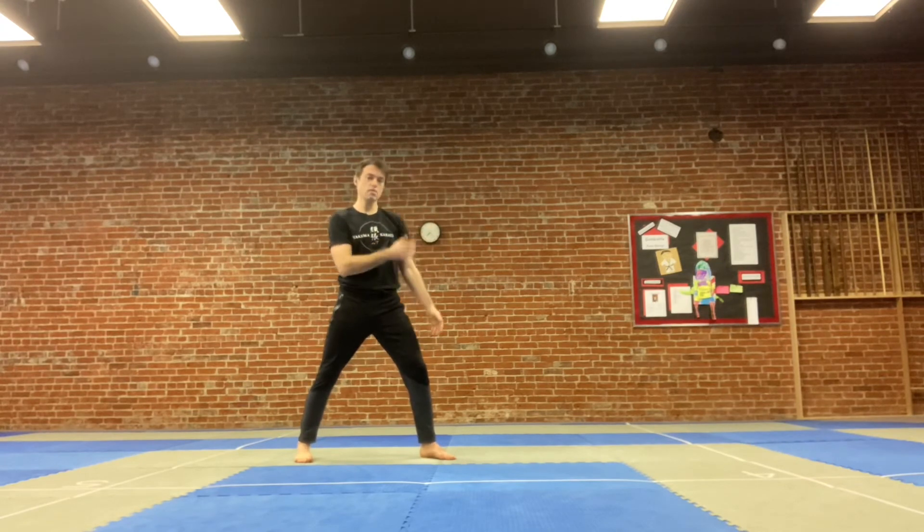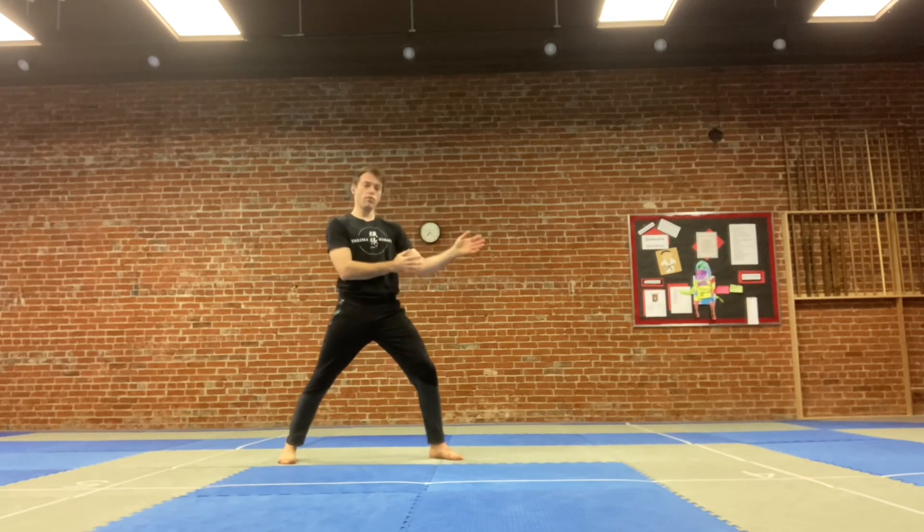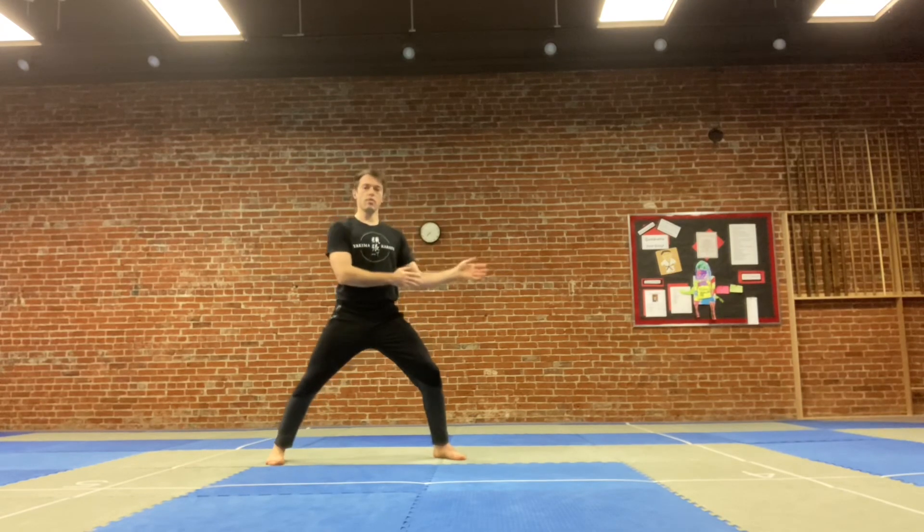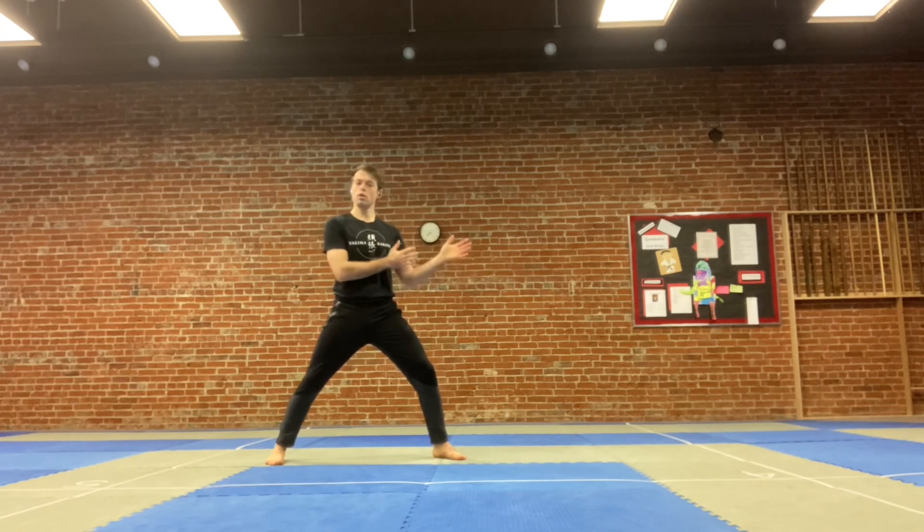I want to be able to see my back hand with my peripheral vision, so I don't want it back here — I want it up here. As you get more comfortable, your hands can do a lot of different things, but I like to keep a fist stance, full thumbs up, nice and relaxed.